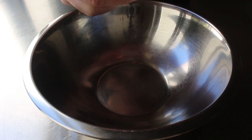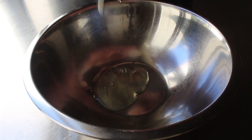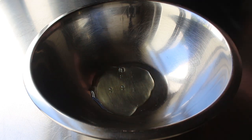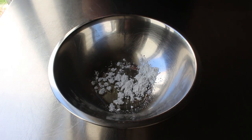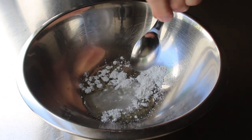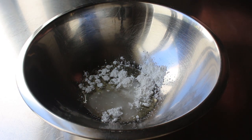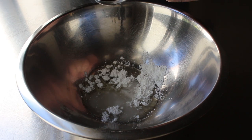To get started, we will mix up our velveting marinade, which is going to begin with one egg white. Save that yolk and add it to some scrambled eggs tomorrow. Then we will add a spoon of cornstarch, as well as some rice wine, or as I mispronounce it, sake. And if you don't have that, some sherry wine will also work. Then last but not least, we will add some soy sauce, at which point we'll grab a whisk and mix this until it's very smooth and foamy.